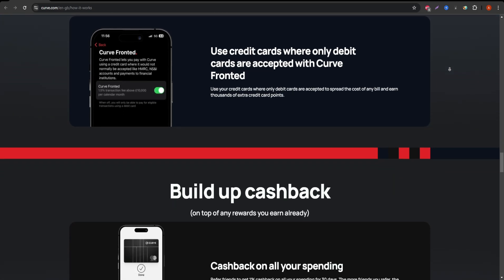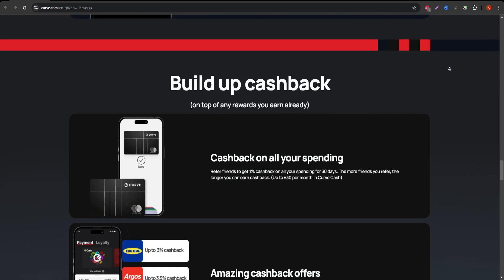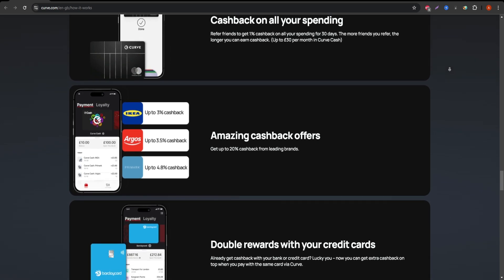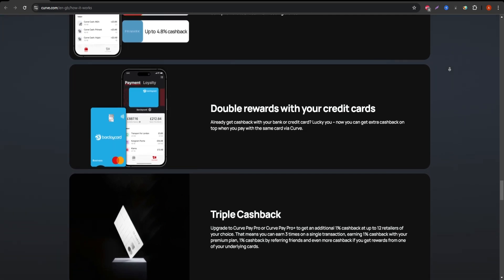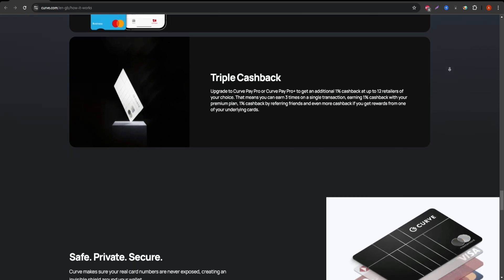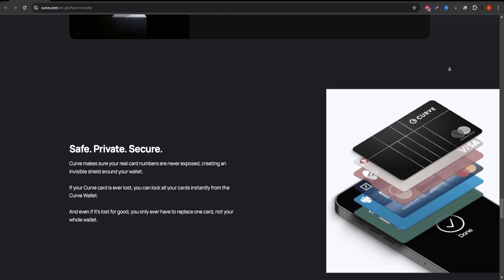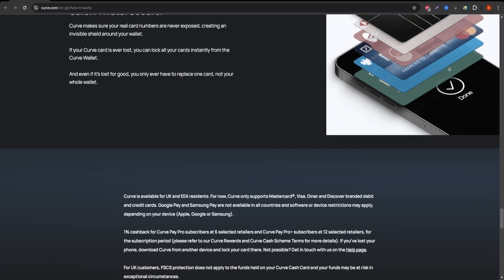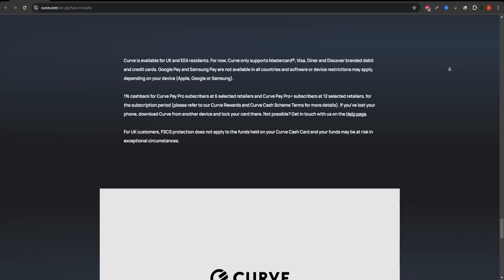On the downside, there are some limits to be aware of. Foreign transaction fees are only waived up to a certain amount on the free plan, and cashback rewards are limited to specific retailers. Moreover, some users have reported that Curve is not accepted at all merchants, particularly with contactless payments, so you should have a backup card just in case.